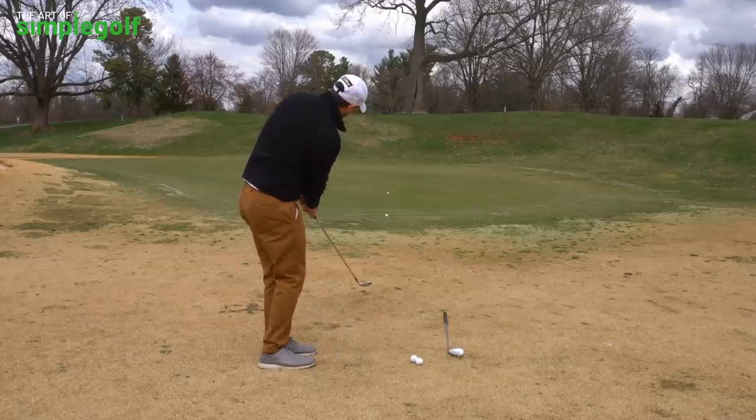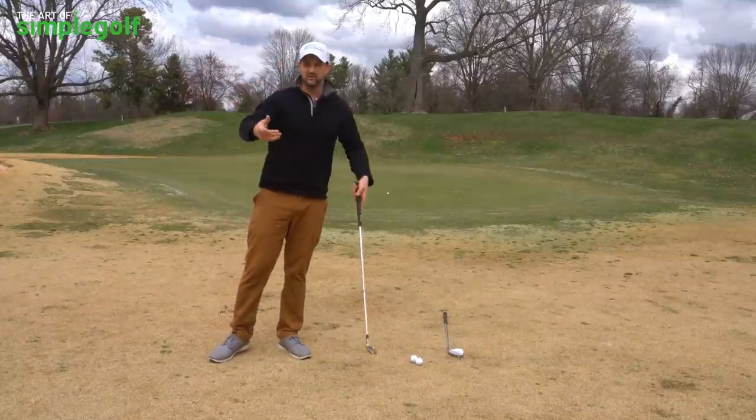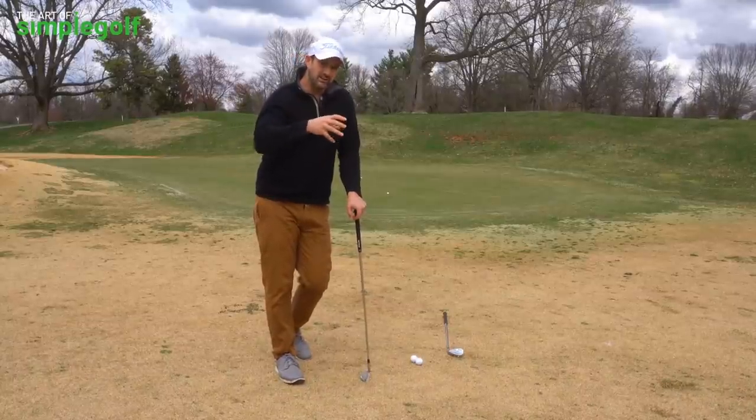We've come to the practice green because I want you to practice this first — either at home in the yard or wherever you can. Don't just rely on trying it straight on the course, but it doesn't require that much practice to get a feel for it.